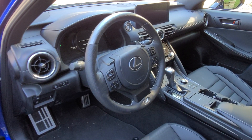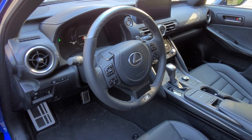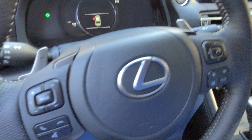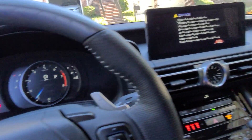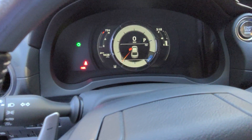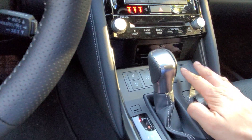Going inside, you can see the IS has a bigger screen. The cup holders are exposed, and it has the mouse pad. This is also a touch screen, which is fantastic compared to the ES, which isn't — it's just a remote touch. The knob to change the AVS is located on the center console of the IS.